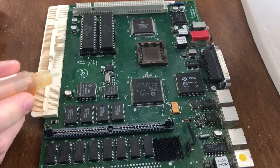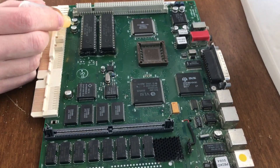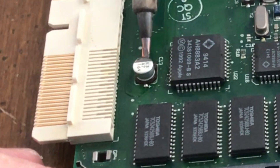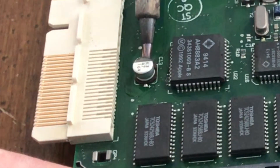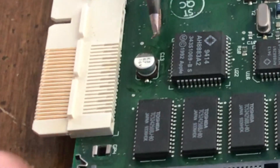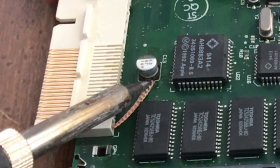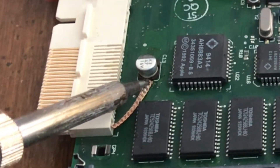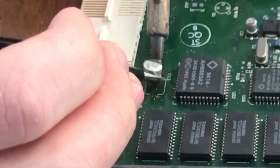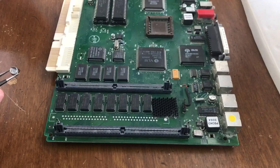Here's how I recap vintage Macintosh logic boards. First, apply flux to the board, then use soldering braid to remove the solder off of the leads of the existing capacitor. Repeat this process on the other side of the capacitor. Soak up as much of the solder as possible into the braid, then heat each side and lift the capacitor off the board.